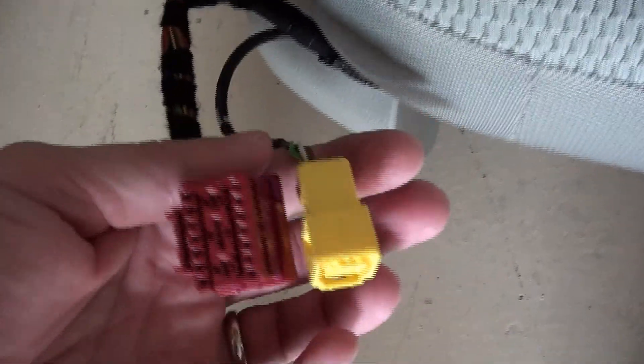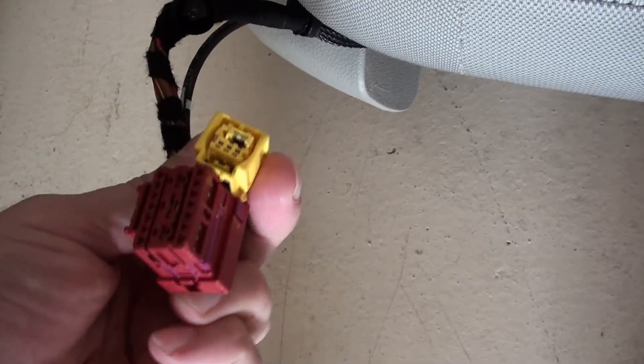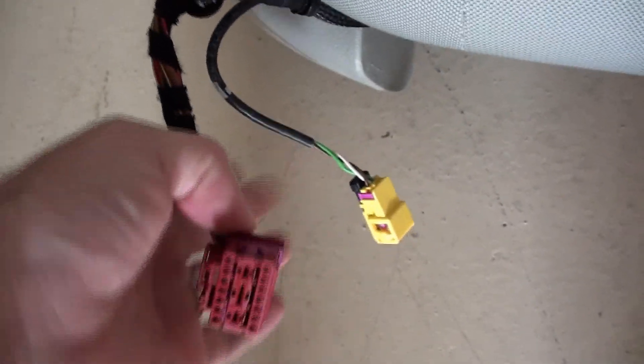On the passenger side, this is what the two connectors look like. If your original seats had three connectors and your new seats have two, you can use just those two connections — you don't need three. One connector is for the heated seats and the other is for everything else. The 2017 GTI seats I bought had the exact same connectors as my 2017 Sport Wagon, and both have heated seats.